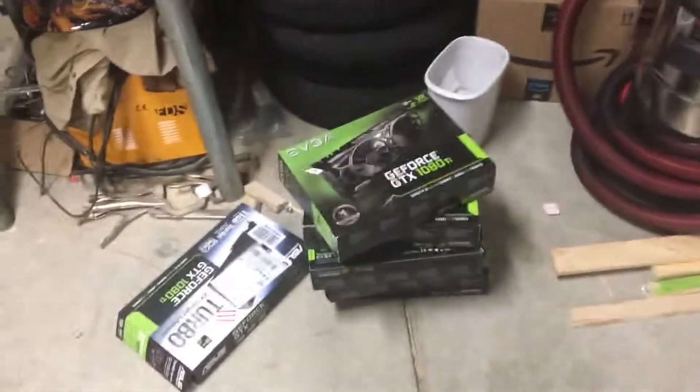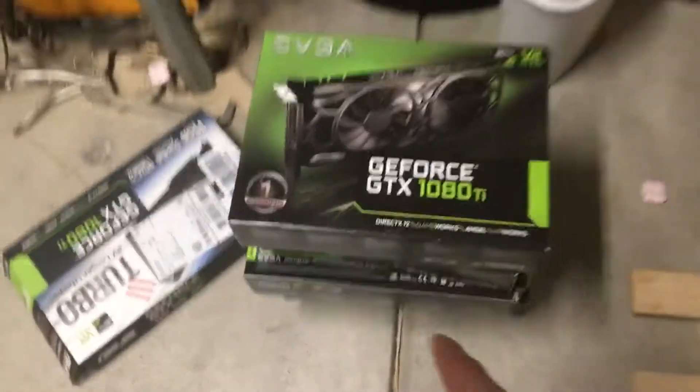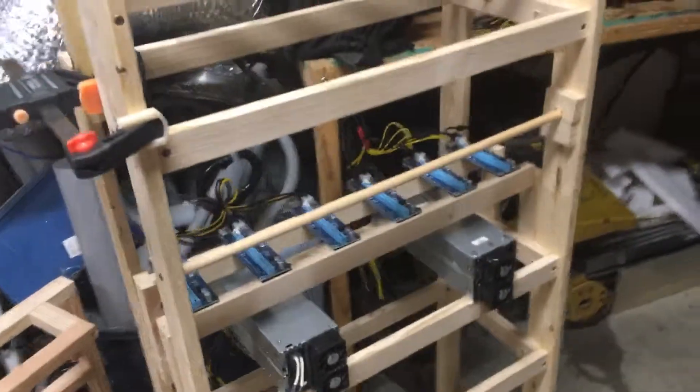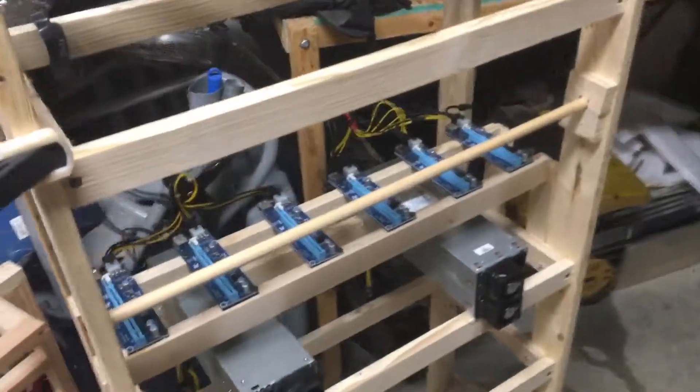It's just me setting it up. Here are all the 1080 TIs we got. We only got 12 risers, which risers will connect to the motherboard and therefore will mine our Bitcoin. It takes three power supplies to power this board — pretty much one power supply to power six GPUs.